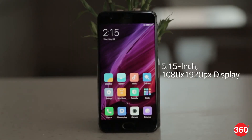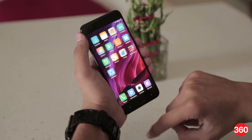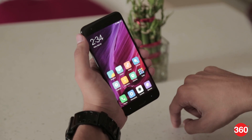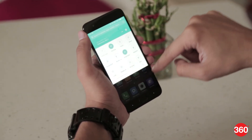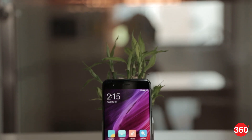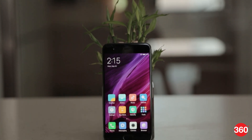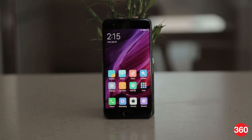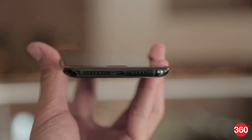With a screen size of 5.15 inches, the Mi 6 is comfortable to use with just one hand, though the glass could make it quite slippery. The smartphone features a full HD display which was quite bright — text and images appear crisp and the viewing angles were pretty good. The Mi 6 is the company's first smartphone with no headphone jack, meaning users can expect a USB Type-C to 3.5mm adapter shipping in the retail box. The speakers are located on either side of the USB Type-C charging port.